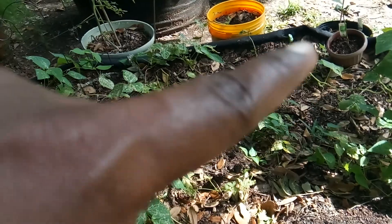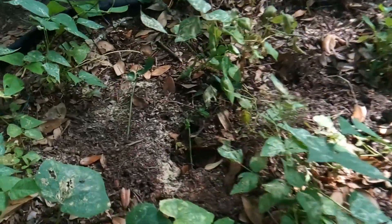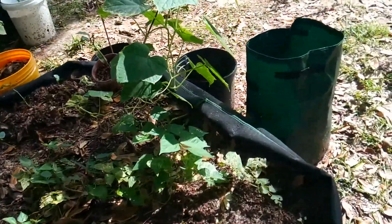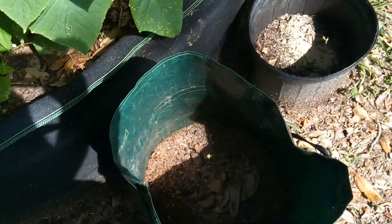And I put in some more bean plant transplants in here. We'll see how that goes. And these are potatoes here that I have coming up.